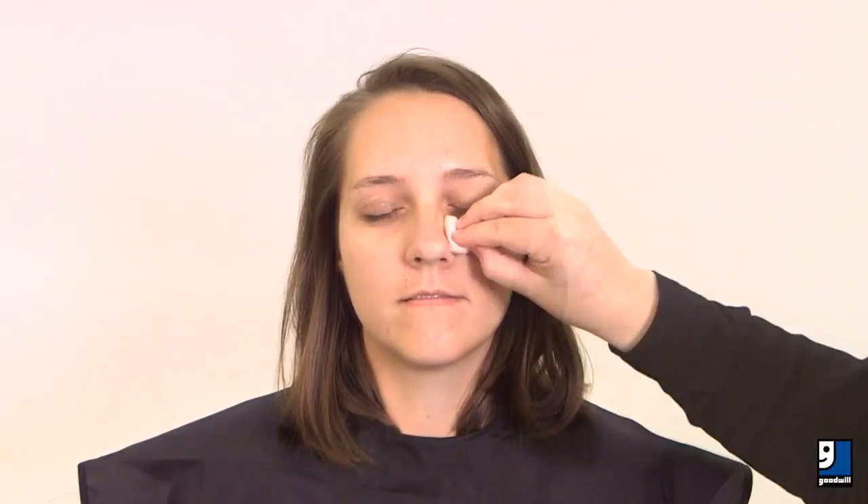Use a sponge and the blendable brown to blend under the cheekbones, then apply and blend at the temples, along the bridge of the nose, and around the chin.